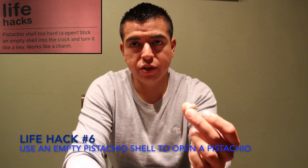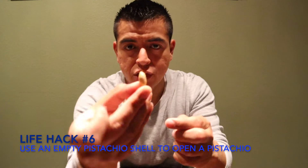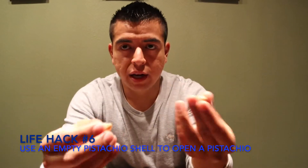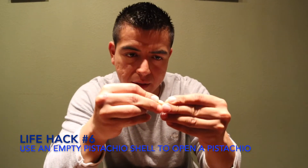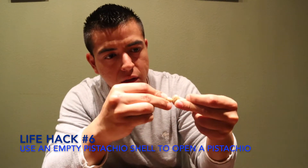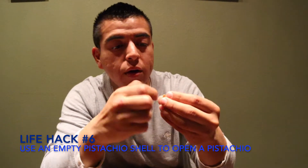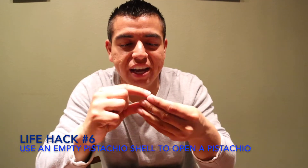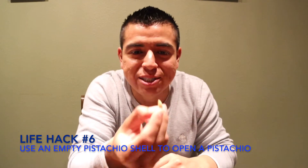This life hack is for when pistachios are very difficult to open. You take an empty shell and use it on the really tough ones you can't open — put the empty shell inside the crack and turn it like a key. And it works! It works! I'm going to be doing this all day. This life hack is so useful. I'm keeping this shell because it's opening every single pistachio.